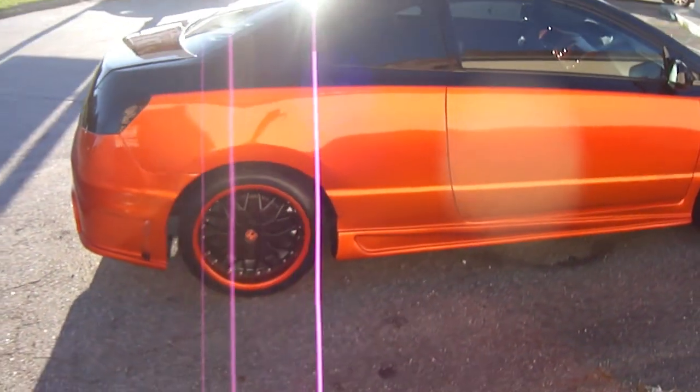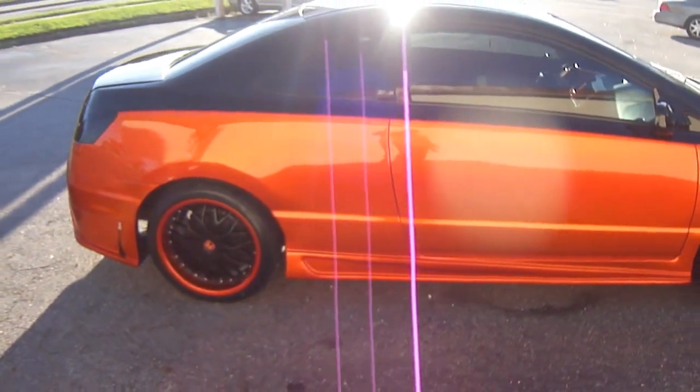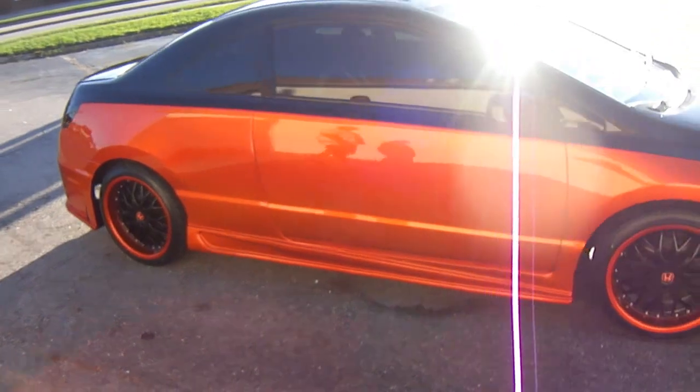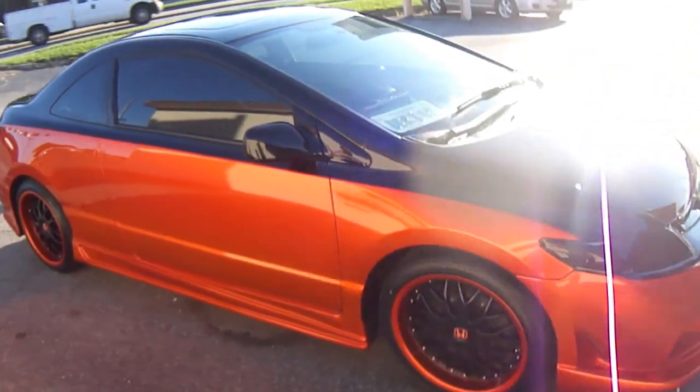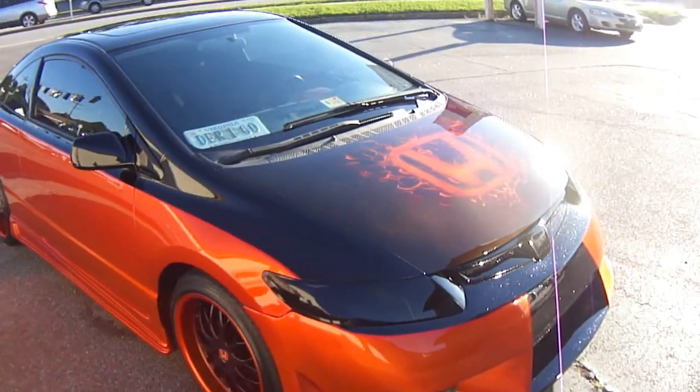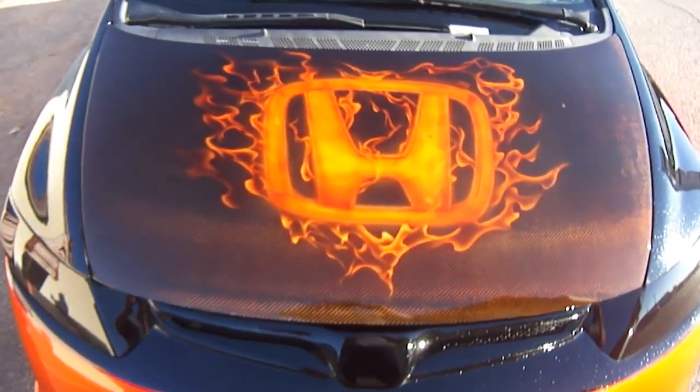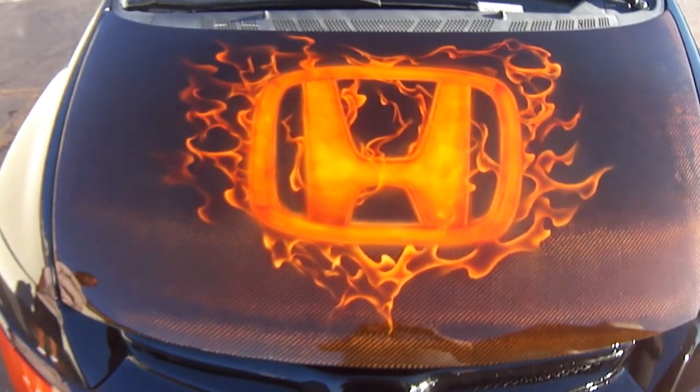As you can see, we also did the lip on the rims as well — it's candy on the rims. And as we come back around to the front, we got the flaming H on the hood. That's a carbon fiber hood with the orange candy overlay over the whole hood.